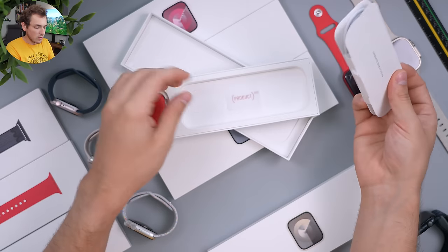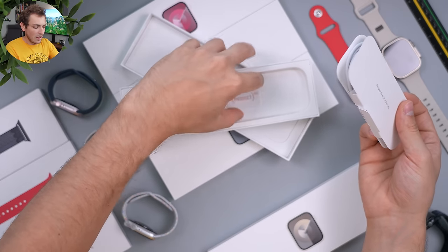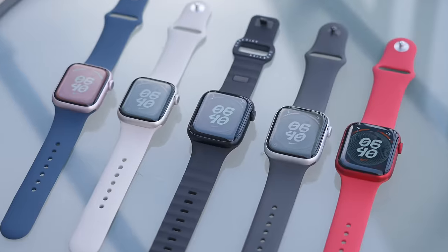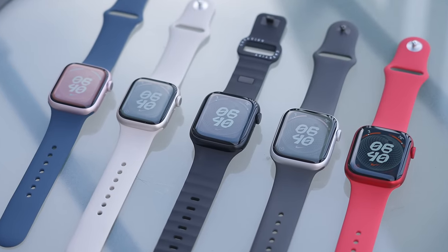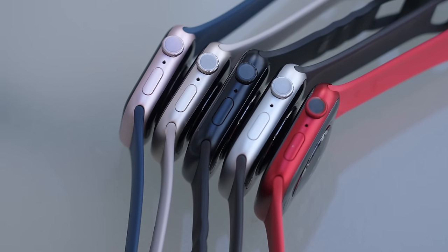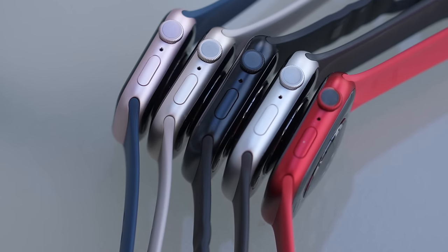The product red one specifically has a little product red pamphlet that tells you about product red itself. It's interesting that we got a product red watch this year when we didn't get a red phone — but maybe that will be one of the mid-year release phones, who knows. So that's it for the boxes.